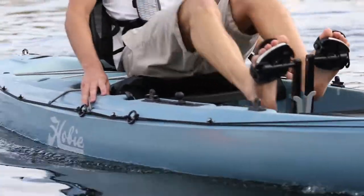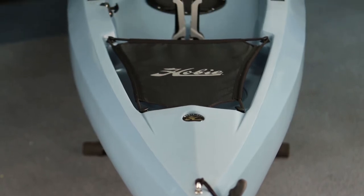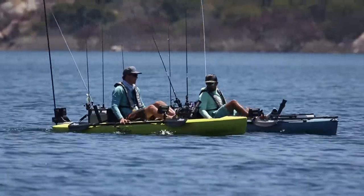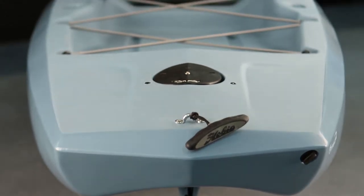The bow entry is sleek, which makes it very fast and quiet going through the water, but it still has a very generous mid section which makes it extremely stable with a flat deck for standing. The cargo area incorporates a multi-hull design which gives it serious capacity.